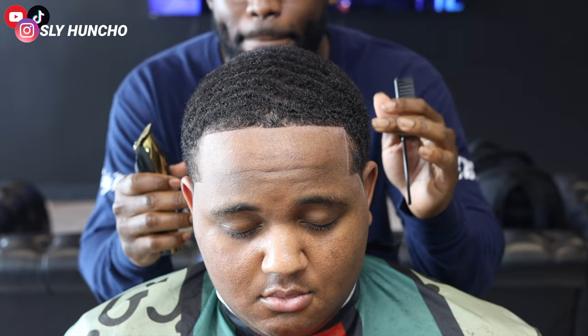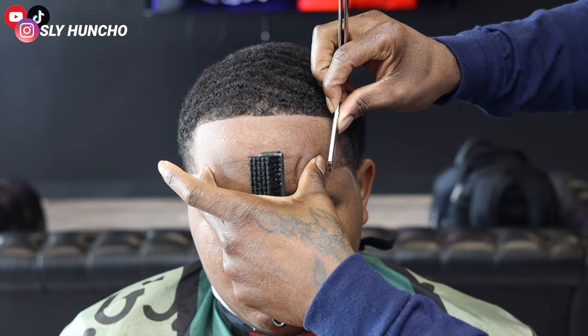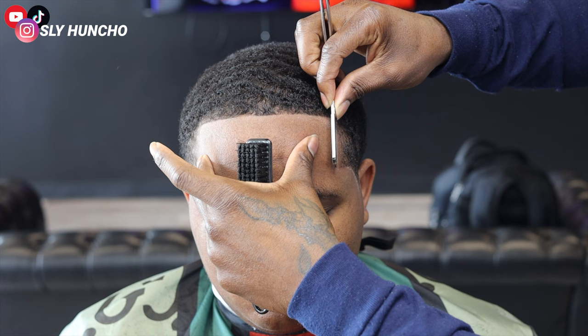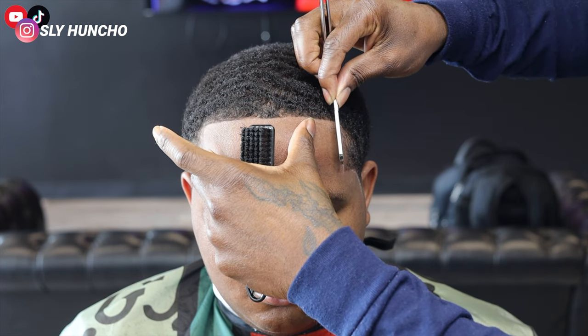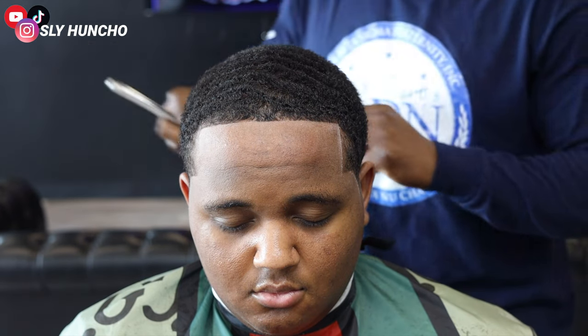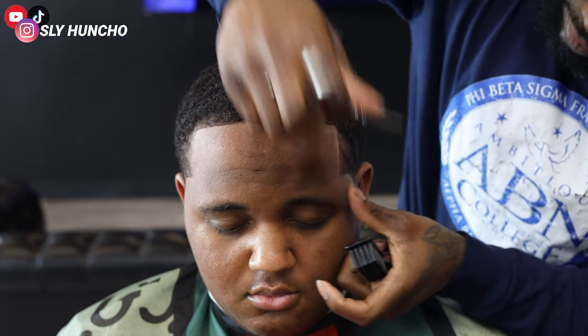Then you want to look in the mirror, make sure his hairline is straight, and then I'm gonna razor it for y'all just so y'all can see before I apply the enhancement. I usually lean my clients back when I'm razoring them, but I'm using this angle just so y'all can see me razoring them better — so y'all can really see the symmetry.